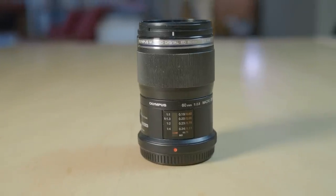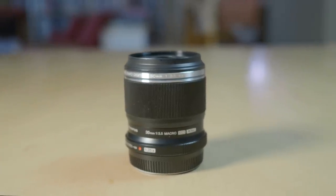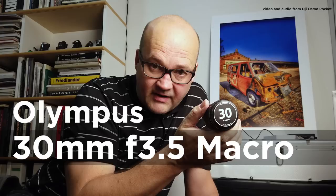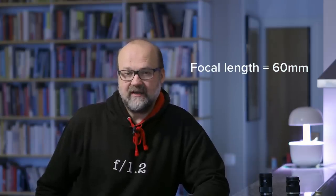Let's talk about this lens. Olympus has two macro lenses in its lineup: this 60mm f2.8 and the 30mm f3.5. The 30mm is a bit less expensive and it's also a very capable lens. I made a video about that in December 2018 — there will be a clickable end screen so you can watch that if you're interested. But let's get back to this lens — the focal length is 60mm, which is quite good.